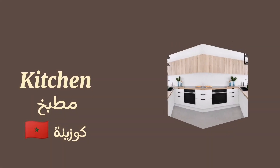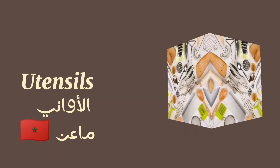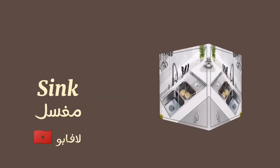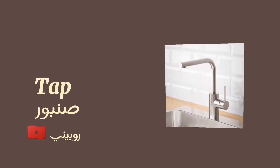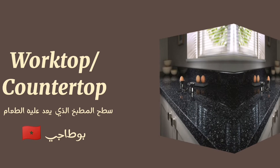Kitchen Vocabulary. Kitchen utensils. Sink, tap, worktop or countertop, cupboard.